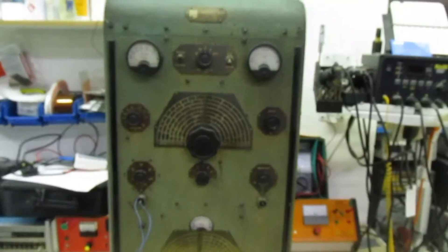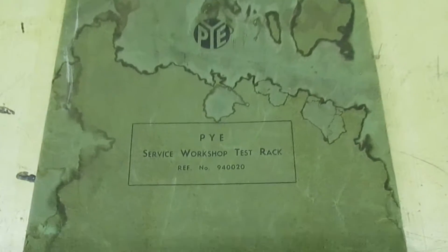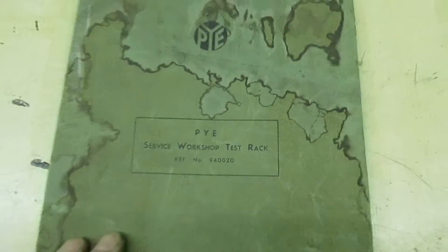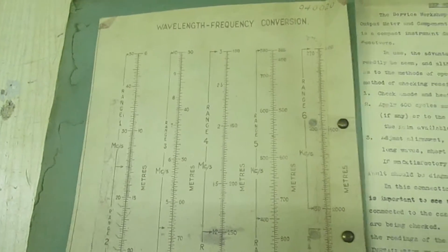It's a very interesting piece. Let's take a quick look at the manual that came with it. That there is the original service manual, and as we turn over the pages, there's a frequency wavelength conversion chart in there, along with all the instructions.